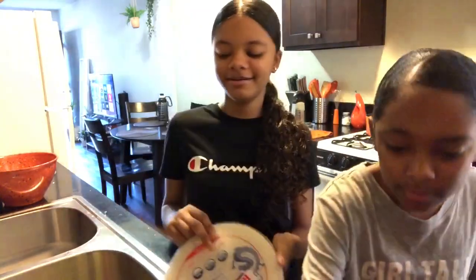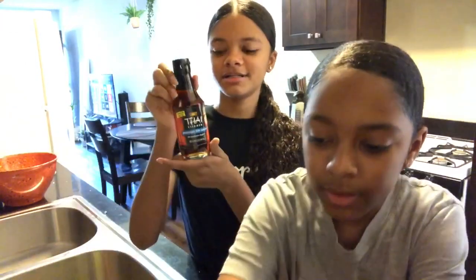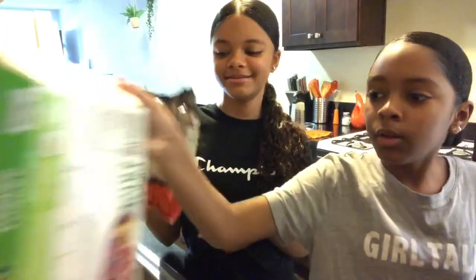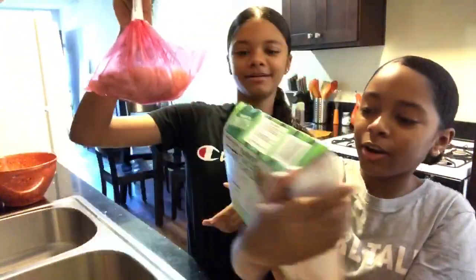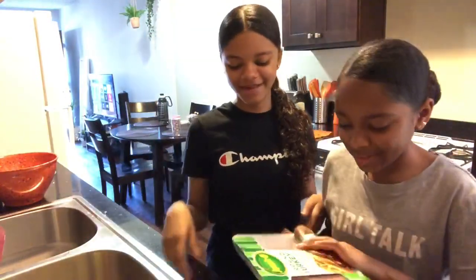We're going to show you the ingredients that we need: rice paper, sauce for the egg rolls, sweet chili sauce, one egg, carrots, fish sauce, shallot, sugar, bean curds, ground beef — I mean ground turkey — and shrimp.